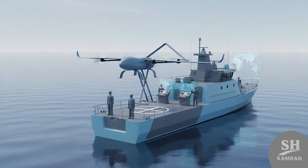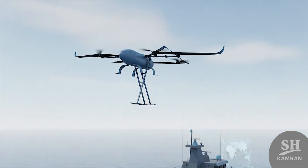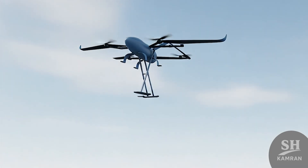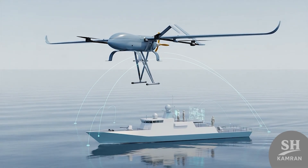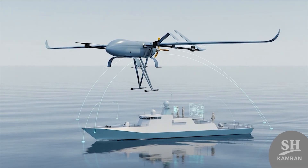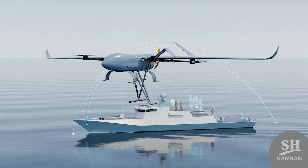The drone can even operate from small ships or offshore platforms. This helps the Navy gain beyond-the-horizon visual intelligence coverage. Smaller vessels using HOMA can monitor larger maritime regions continuously, changing surveillance dynamics in coastal defense.